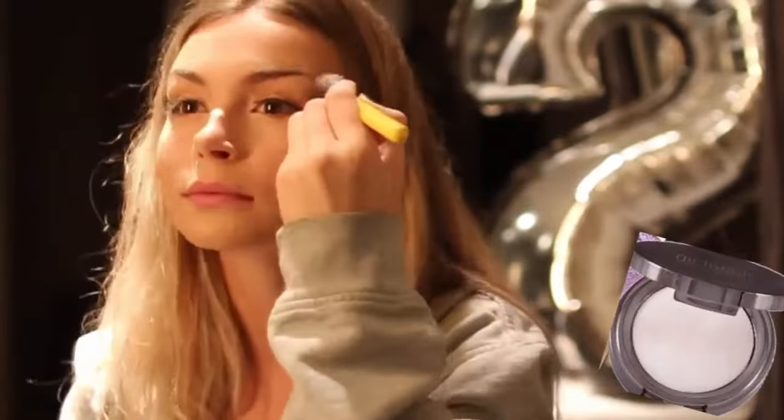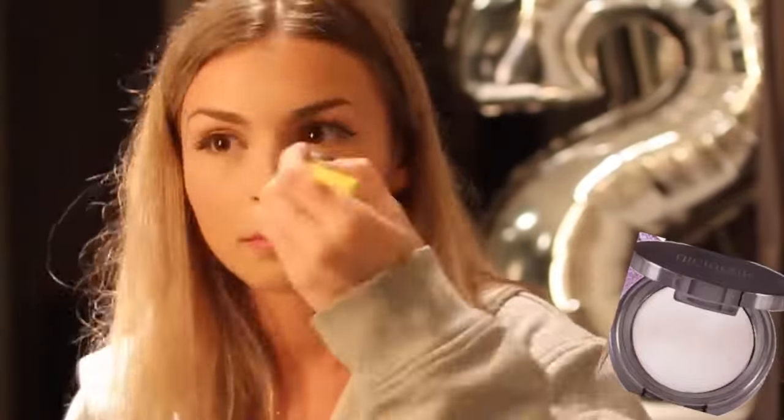Then I'm taking my Maybelline Dream Bouncy blush on a sibling brush and using that as my blush. Then I'm taking a massive fluffy brush and blending everything out so it looks kind of natural — but it isn't. Then I'm taking a Girl Lactic highlight and putting that on the high points of my face, down my nose, on my cupid's bow, and on my brow bone.